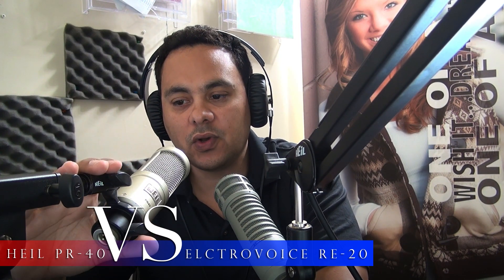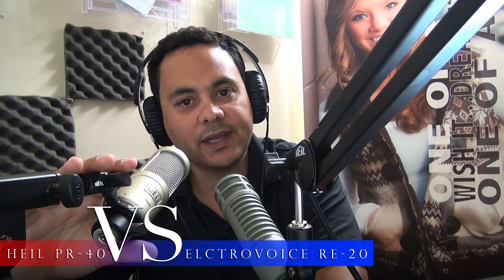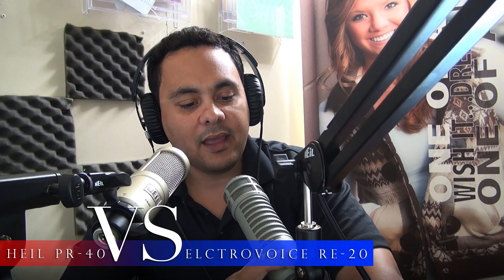The Electro-Voice RE20 has been on the market for 40 years and the company has been around for 80 years, so there's a lot of experience behind it. If you ask anyone at a radio station, they'll talk about this microphone right away. It really is a very well-respected and experienced microphone.